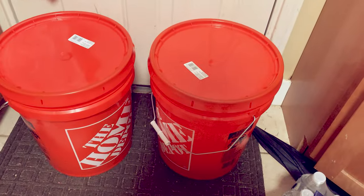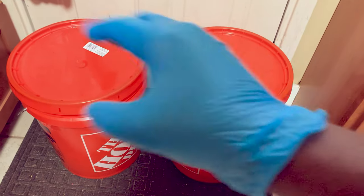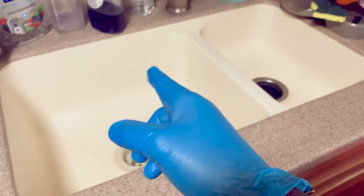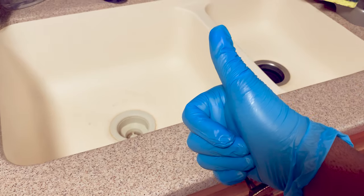Alright guys, it's the next day. Now we're going to go ahead and pour all of the juice from the buckets into the sink and rinse the turkeys off in the sink. Pat them dry and throw them on the grill.